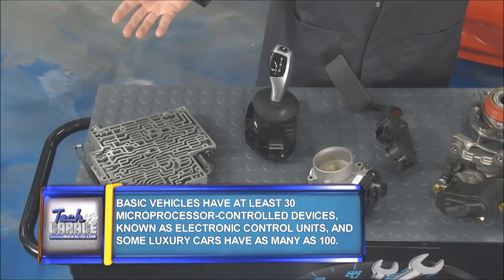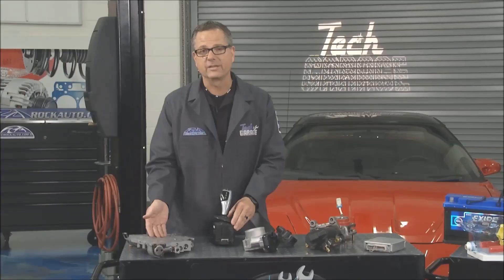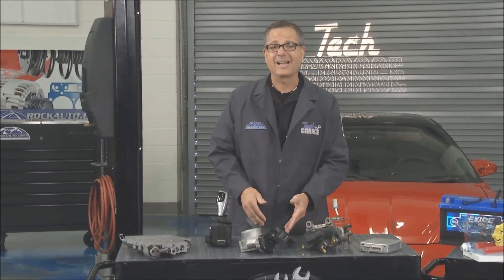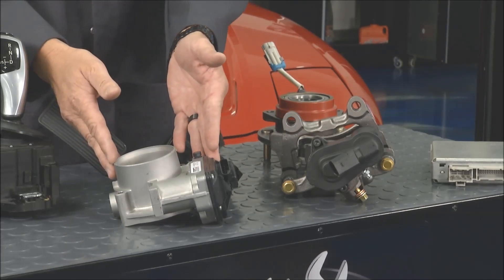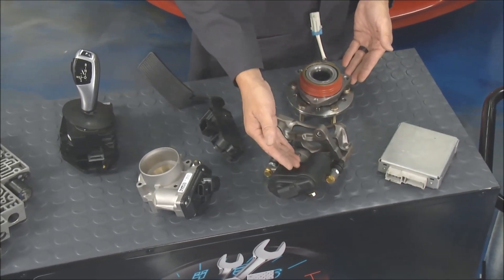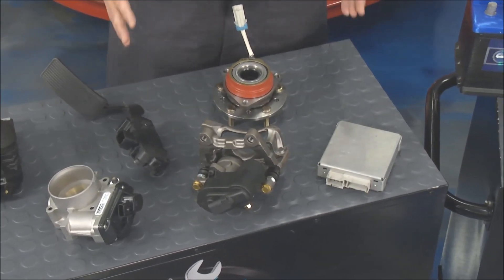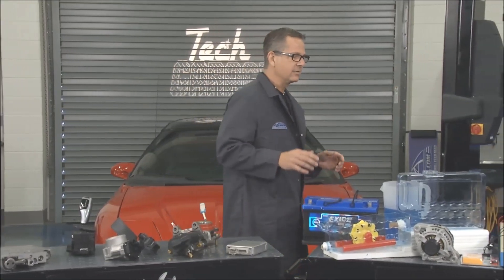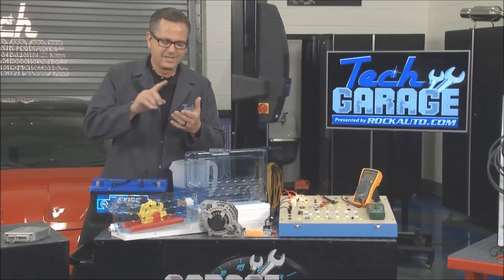Cars are all electronic today — they're even driven electronically. When you shift your transmission, you're sending a signal to a valve body with shift solenoids. Hit the gas pedal and you have no direct control over the throttle — it's an electronic signal to a throttle body. Your wheel speed is monitored, brakes are applied electronically, and the engine is entirely controlled electronically. This season we're going to take you through electrical.